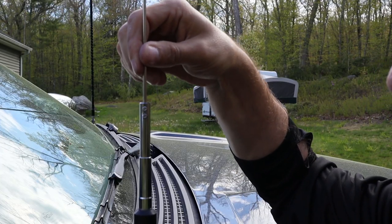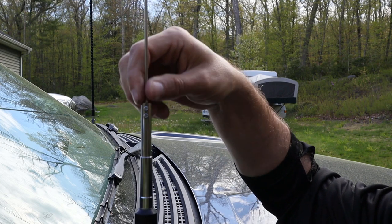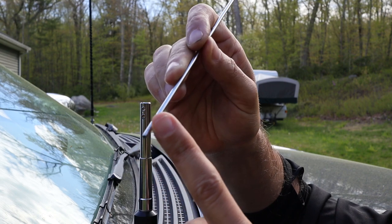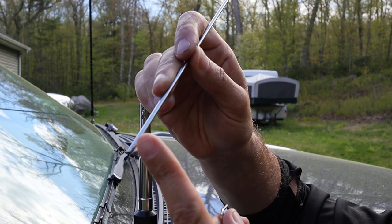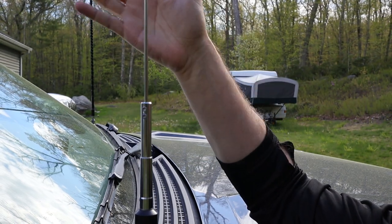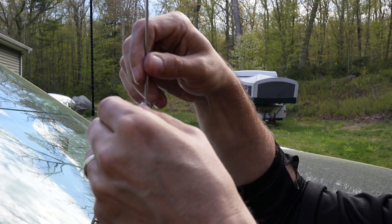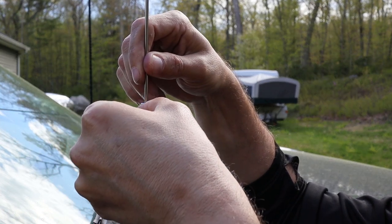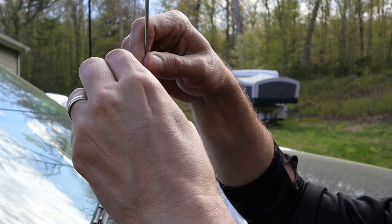The whip was already at the bottom of its travel — I can't make it any shorter without cutting it. If I really wanted to I could pull the whip out and cut a little off the end, but the SWR was good enough as-is, so I'm just going to put it back at the bottom of its travel, tighten it up, and use it like that.